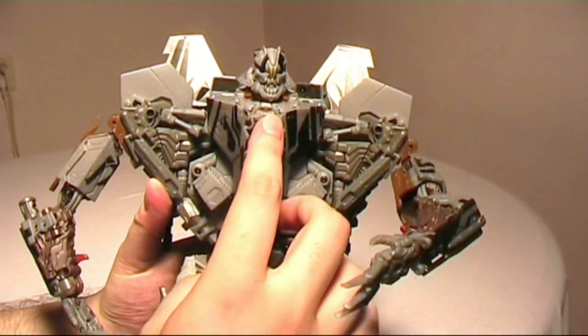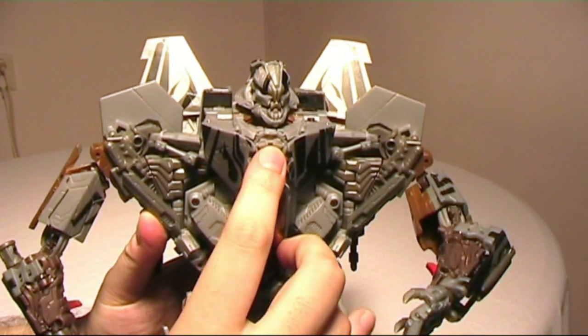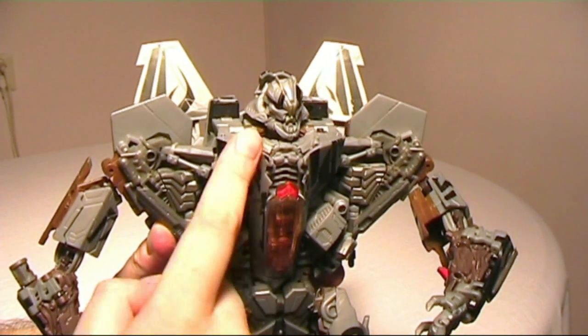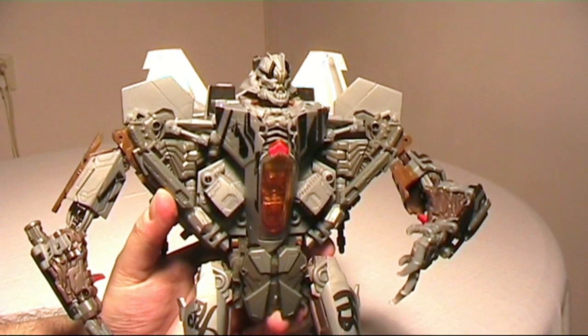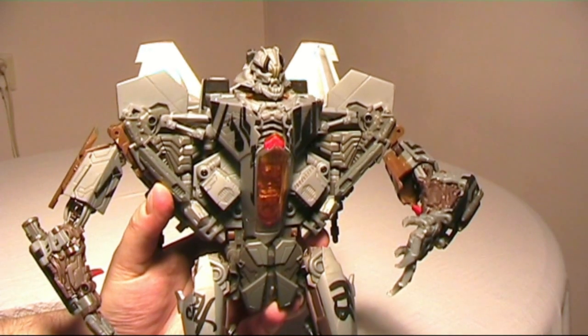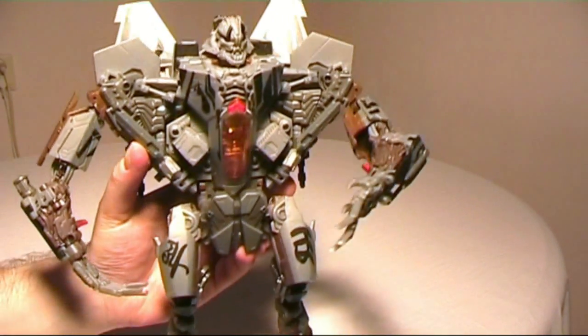The electronic features include a light-up cockpit, light-up eyes, and his mouth opens up. I like the phrases — it's a very Starscream-like mask and I like the voice. I don't know if it's the actor from the movie, but it sounds great.